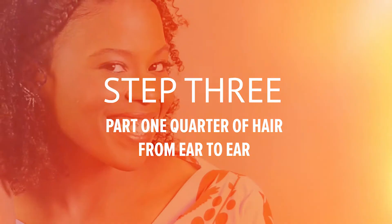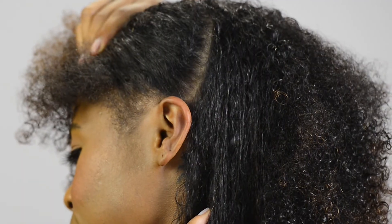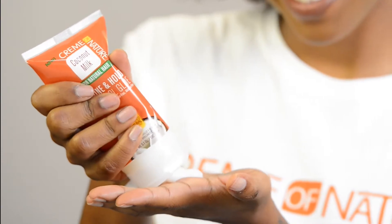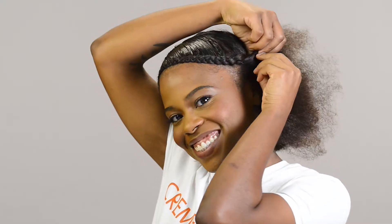I started by parting one quarter of my hair, running the comb from ear to ear. I applied a dime-sized amount of Cream of Nature Coconut Milk Shine and Hold Control glue to the larger section of hair and braided it from root to the end. I repeated this on the other side, creating a smaller braid.